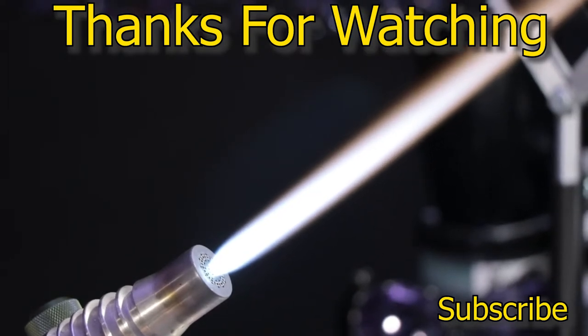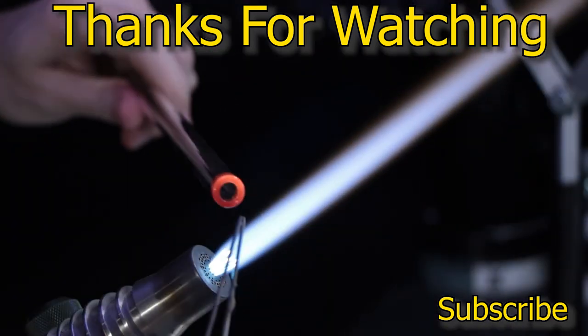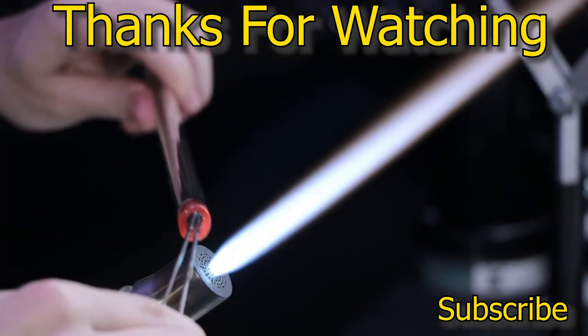Thanks for watching this episode of Glassmith. I hope you enjoyed it and picked up something useful. Go ahead and hit that like button and check out some of these other videos. Next up: a quick look at flaring tubing.